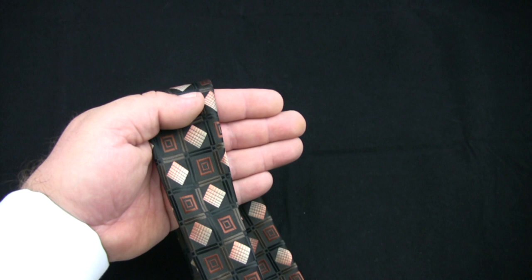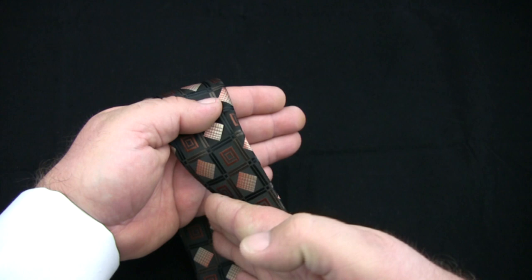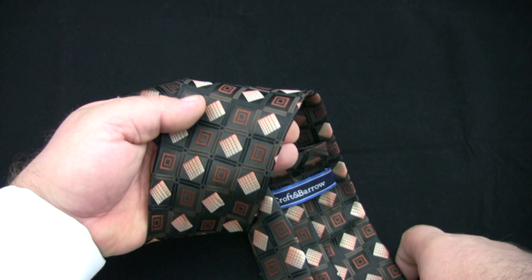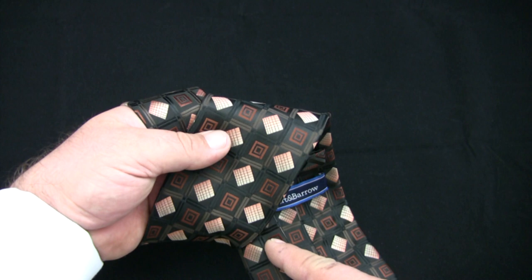With your free hand, reach around the narrow end of the tie and grab the wide end. Bring the wide end of the tie up and over your hand, making sure the wide end of the tie crosses over the narrow end of the tie.